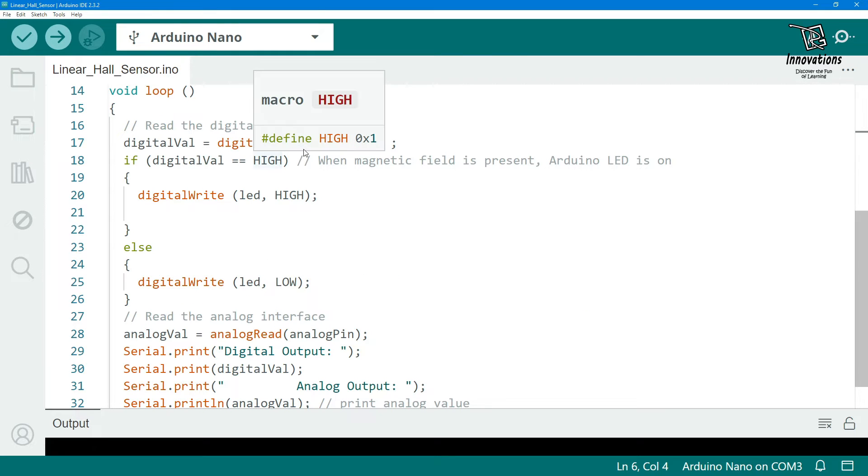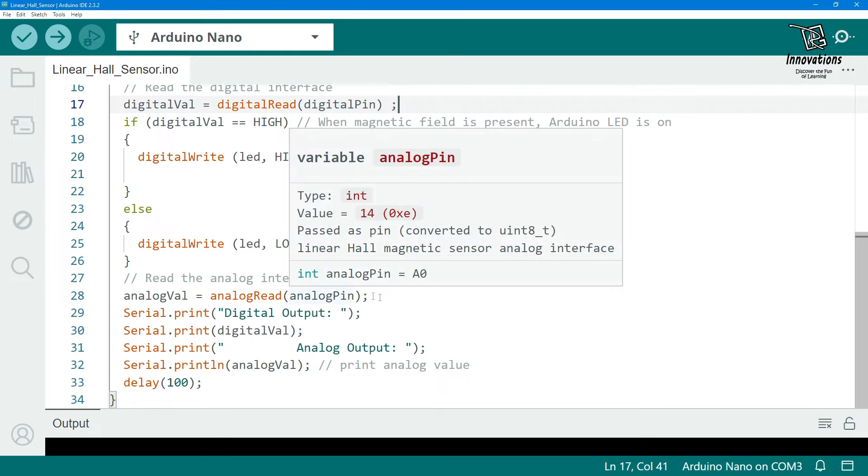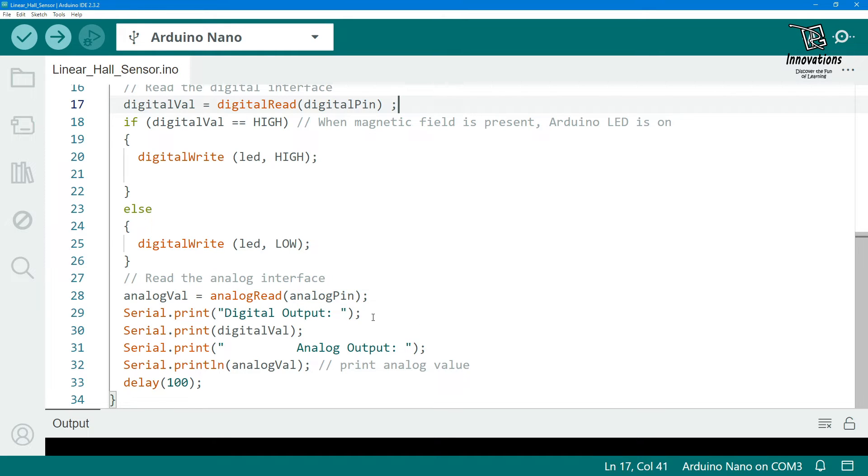In the loop, we read the digital value from the digital output pin. If the digital value is high, the built-in LED is turned on; if low, it is turned off. Then we read the analog value from the analog pin. The digital output value and analog output value are both printed to the serial monitor, followed by a small delay to reduce the frequency of serial output.